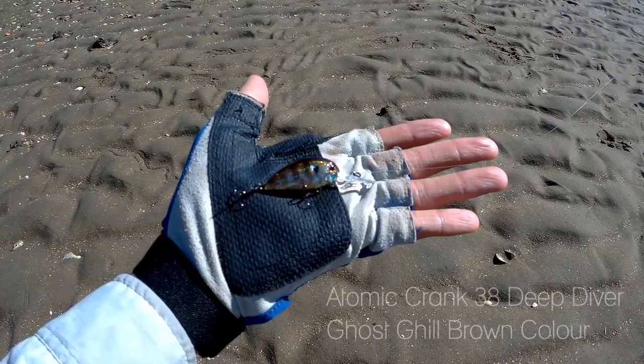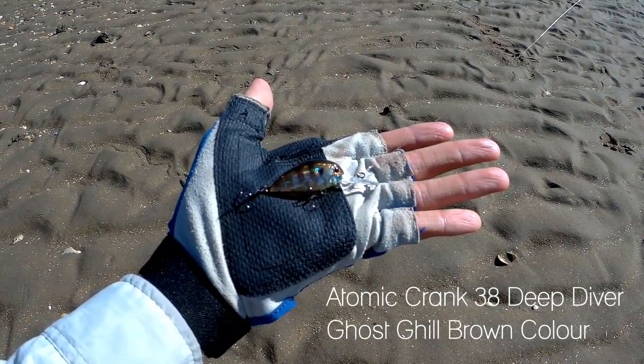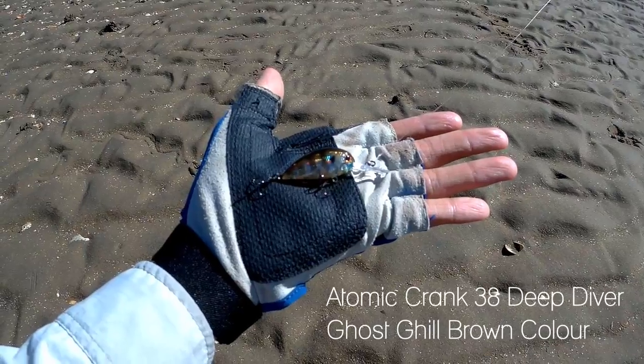Hey everyone, I'm Jason Fish and today we're fishing the low tide flats of the Pine River. I'm going to try something different today. Instead of using soft plastics, I'm going to try this Atomic Crank Deep Diver lure in Ghost Gill brown colour. It is similar to a prawn so hopefully we'll be able to pick up a few brim and possibly some flathead. So I'm very keen to get started, so enough talk — let's start fishing.